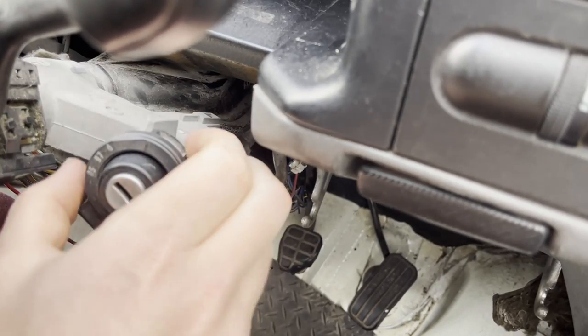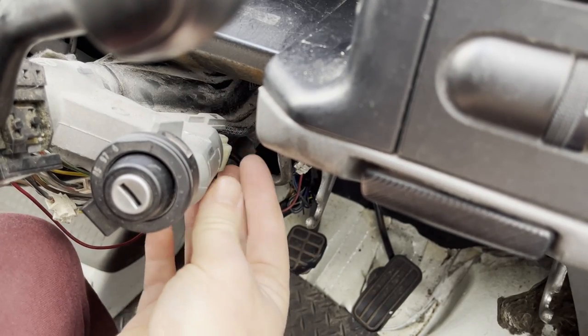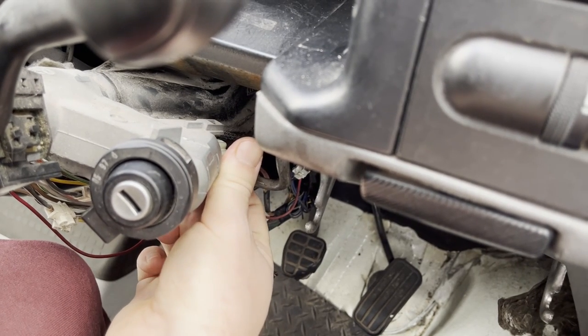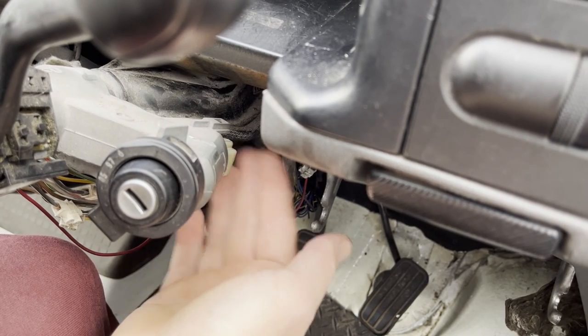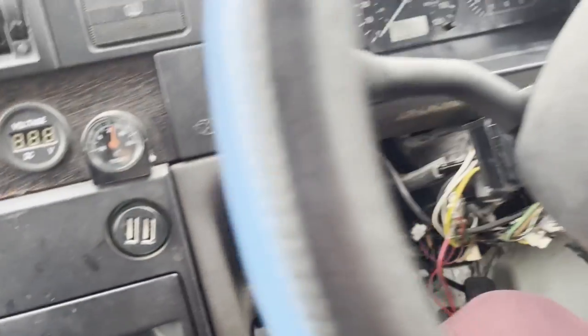When you put your key in, this allows you to turn it if it's the correct key. That's linked into the switch behind here. The switch isn't specific to the key, so you can just buy a replacement switch itself. I bought it off eBay for $7.99 with free postage. That is what I need to remove and replace, and to remove it there's a screw in a really awkward location.